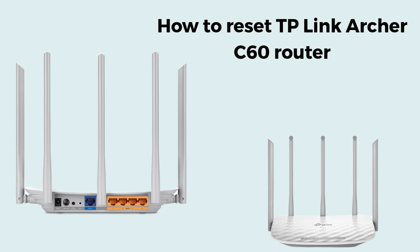Is your extender not working properly since a few days? Don't worry — today we will solve this problem. In today's video we will learn how to reset the TP-Link Archer C60 router in very easy steps. So watch this video till the end. I hope you like this straightforward process.